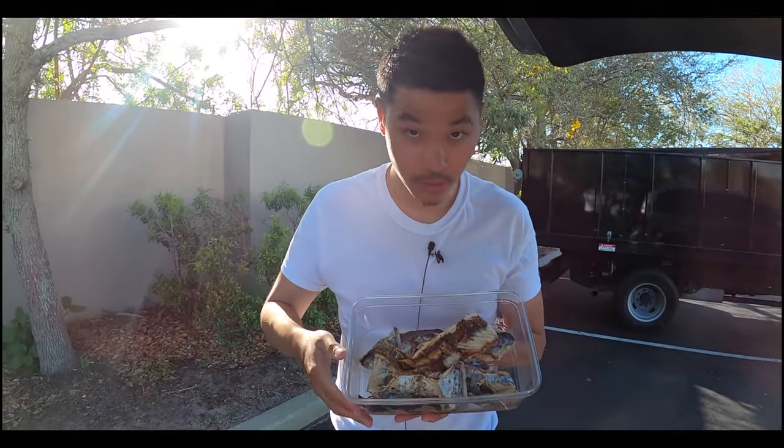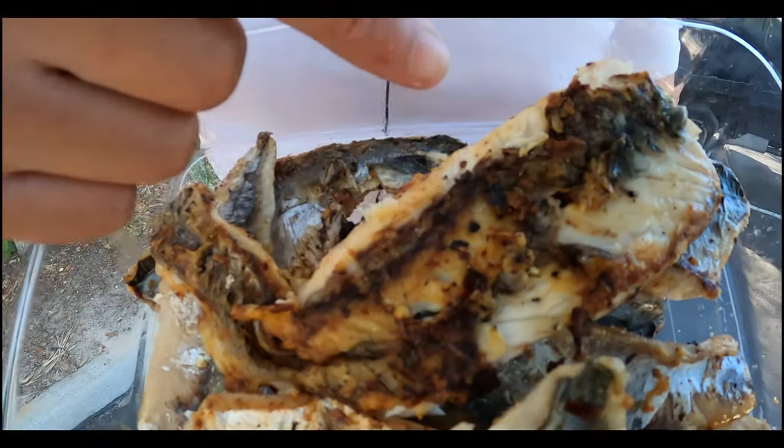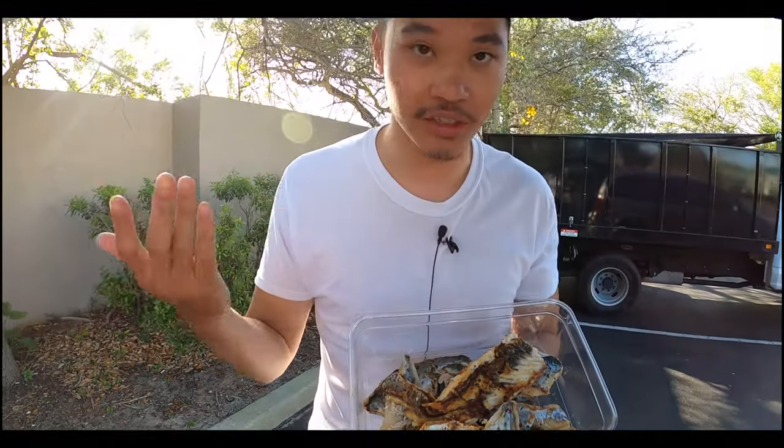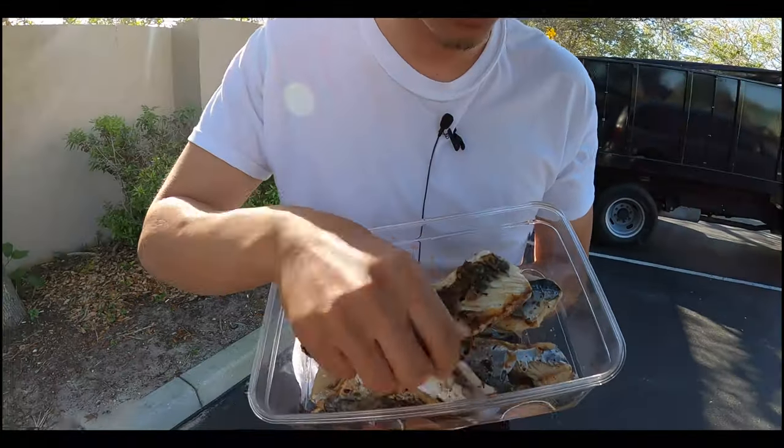All right guys, welcome back — we just finished cooking all the fish. Check this out: we actually got a black drum. We traded it for like two mackerel, some half mackerel, and a bluefish, and he gave us a slice — really nice guy out there at the inlet. Really good! We put on onion powder, garlic powder, some steak seasoning, cayenne pepper, salt, and pepper. Really good — successful day at the inlet.